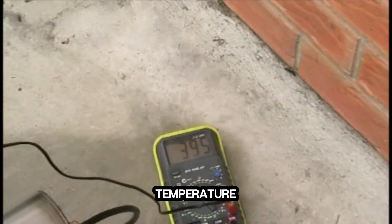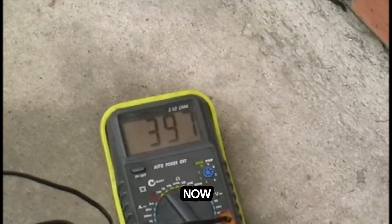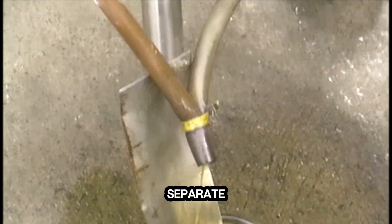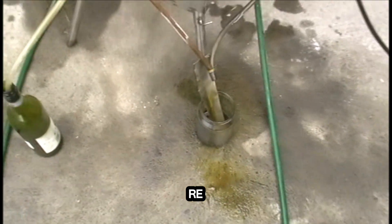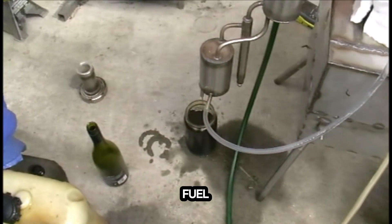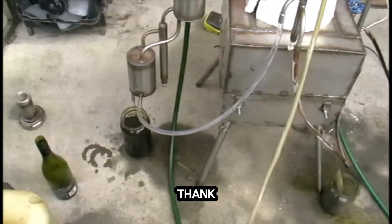We're running it at almost 400 degrees Celsius right now. Here's kerosene running out of the machine. There are two tubes — they're supposed to be separate from each other, but you can just collect it into one container. Later you can recombine it with the diesel fuel to make the fuel viscosity as it's supposed to be.